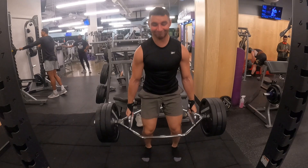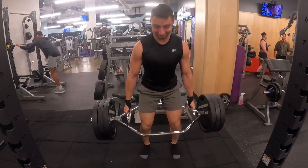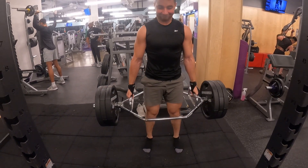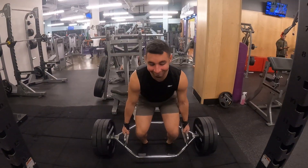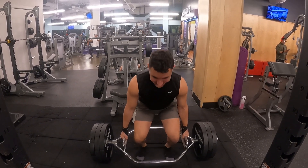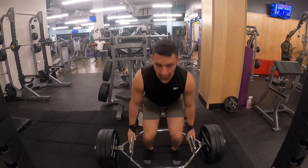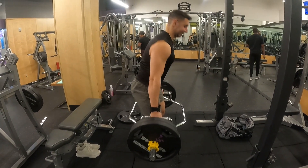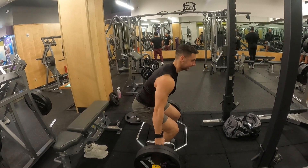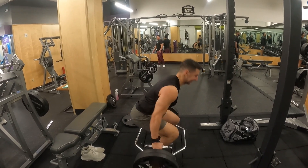You'll definitely feel this in your glutes and hamstrings because of the explosive tempo — you'll feel it a lot more. I definitely recommend this exercise and might keep it in my next split because I'm really enjoying it. By the end I was too tired to maintain the weight, so we lowered it to two plates and repped out another five or six fast reps.